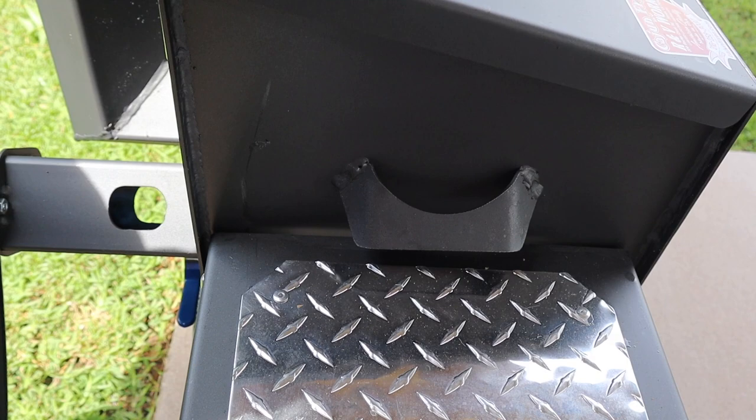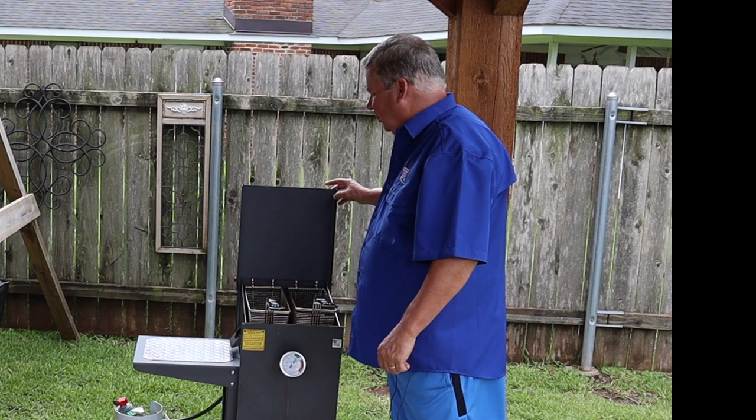Mistake number five is never cook with the lid down. It will build up pressure and heat in here so much more.